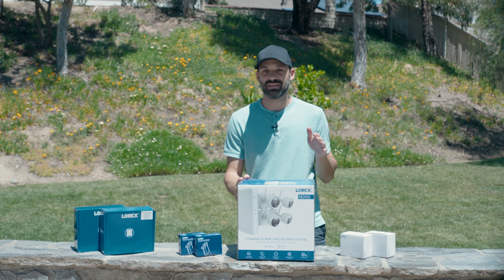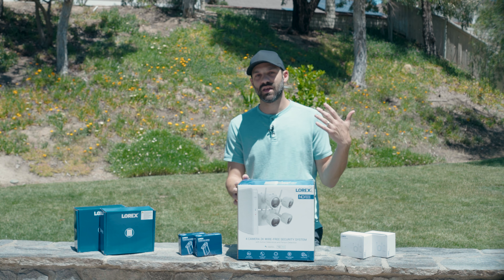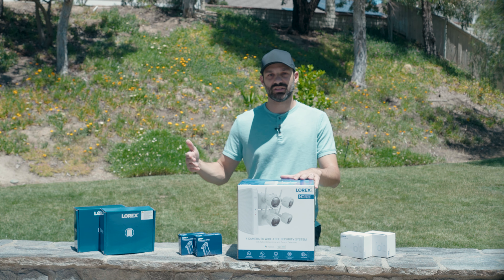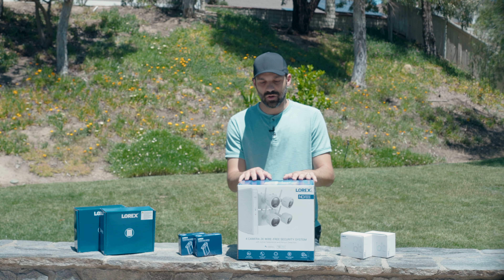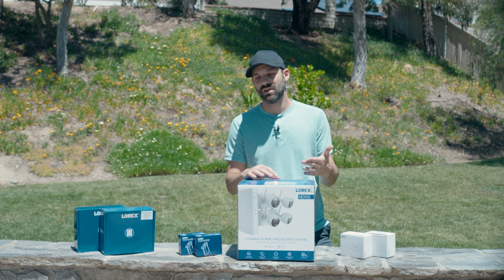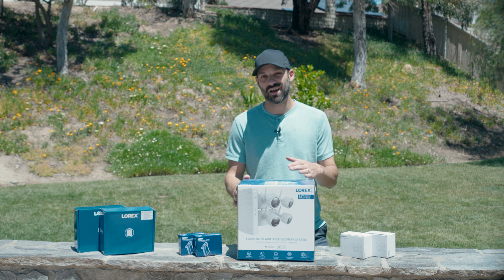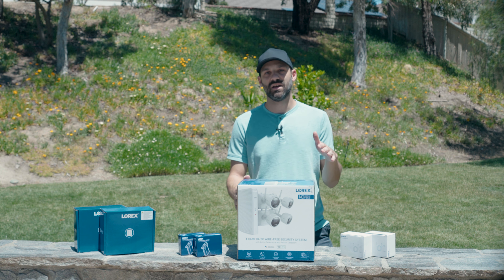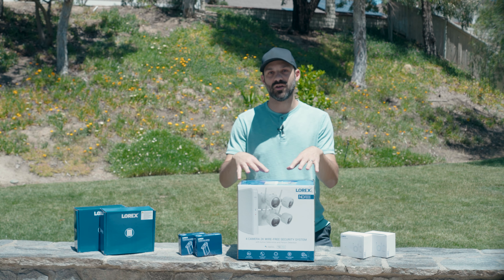Hey, what's going on guys, it's Joe from Gadgetry Tech. Today we're going to talk about a Lorex 2K wireless surveillance system. I've reviewed a 4K system in the past that used power over ethernet — higher resolution and more robust, but it requires a lot of cables throughout your home. This one's nice because it's 2K, you still get good picture quality, but it's wireless so you don't have to pay an electrician or run cables. I'll show you some additional accessories and how you can complement this to make it work better for your home.